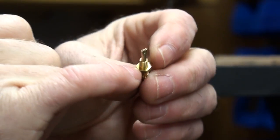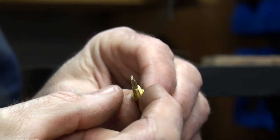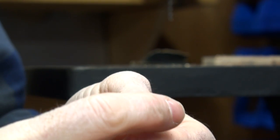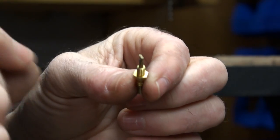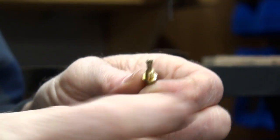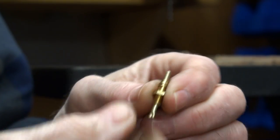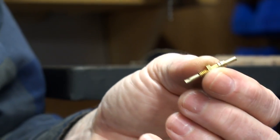Don't use the fiber washer under here that they give you with it. You can buy brass washers — there's an assortment I get from Tower Hobbies that has one that fits right on there. Just a real thin brass washer and that'll act as your sealing washer, and it won't get hurt by the temperature of the head pipe.